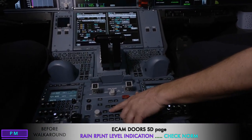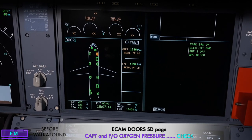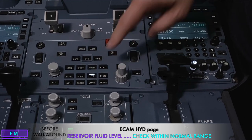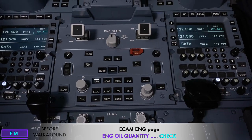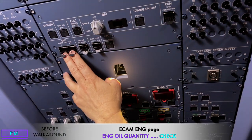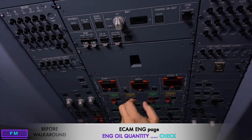As pilot monitoring I now do the PM checks. Starting on the doors page, we check the rain repellent — this aircraft does not have it — and check the oxygen for captain and first officer. We then check the hydraulics, confirming green and yellow hydraulic fluids are within acceptable range. We check the engine oils by selecting the engine page; since the FADECs are not powered, we switch on the FADEC ground power switches, check the engine oil quantity for a minimum of 13 quarts, then switch the FADEC ground power switches off again.